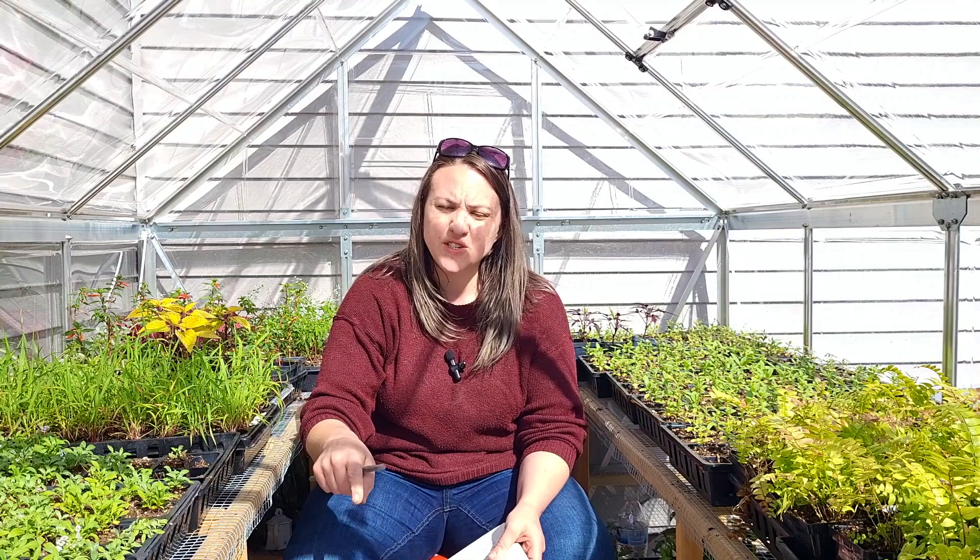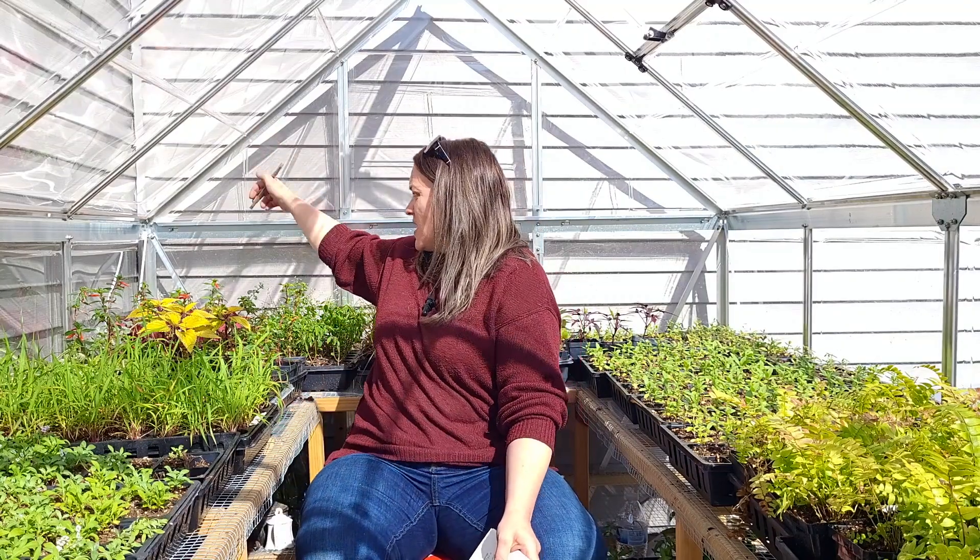The base on this greenhouse is galvanized steel and can be bolted or screwed onto a frame. I have mine just sitting on concrete at the moment and I haven't had any issues with that. The frame is powder-coated aluminum, which means it is rust resistant, and there are also internal support beams on the corners that help make sure the greenhouse stays in shape.